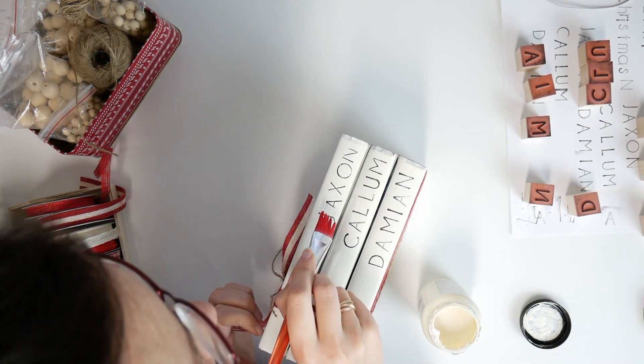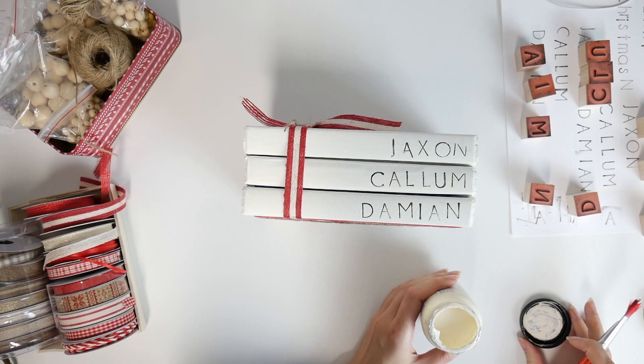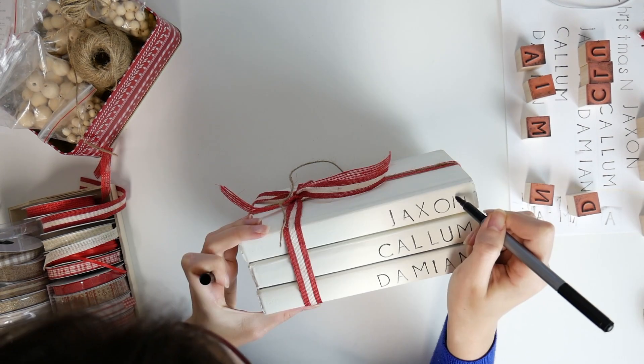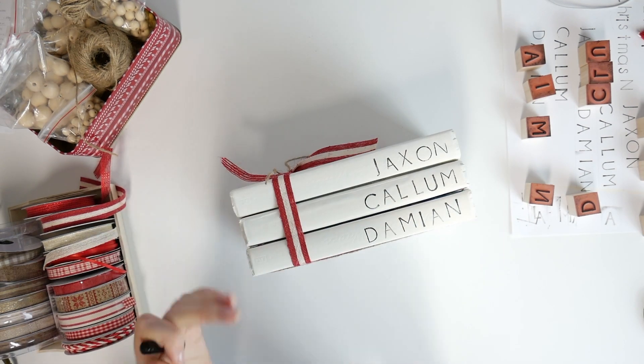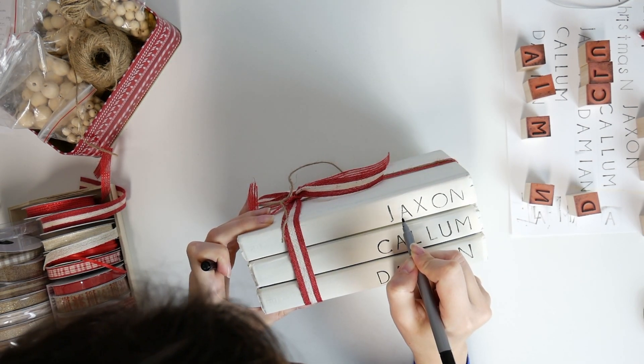In one place the letters were printed dirty, so I took out the paint and retouched it. Other letters were poorly printed and I finished them with a marker.